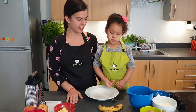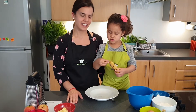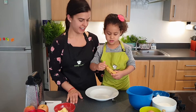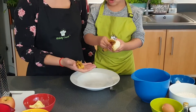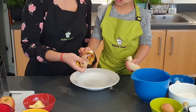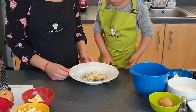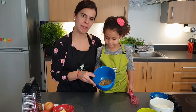So, to start with, what are we doing? Mash the banana. We're mashing the banana. So Mia's going to show you how to mash the banana. Now we have our banana mashed.